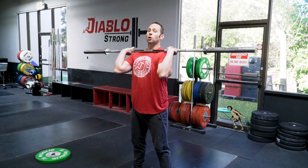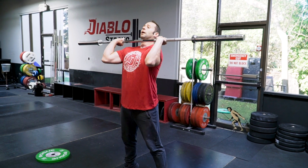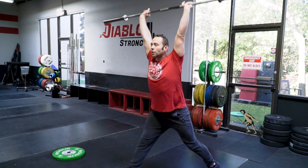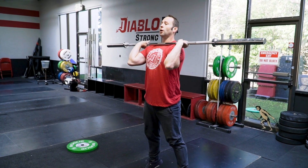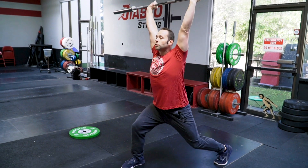From there we go into the tall jerk. The tall jerk is essentially gonna get us as tall as we can, just as if we are finishing that dip drive, and then dropping underneath it. As we go through that position we want to have the strength to push off to the toes, press it right off the forehead, and then drop underneath it.